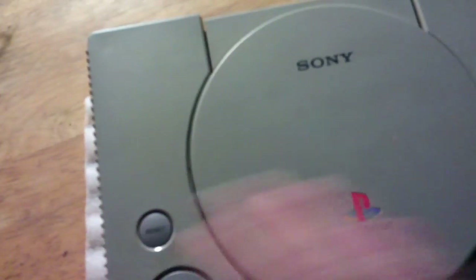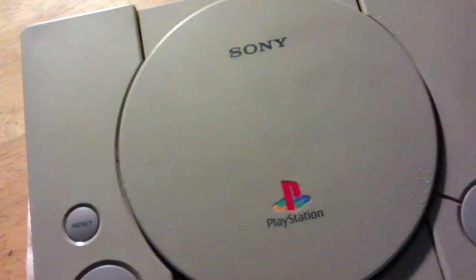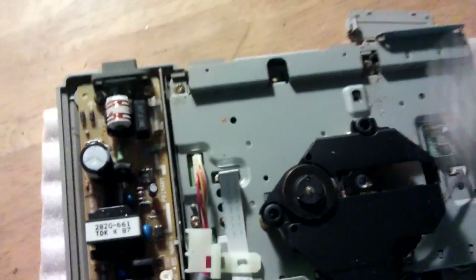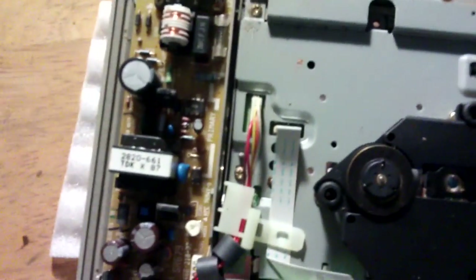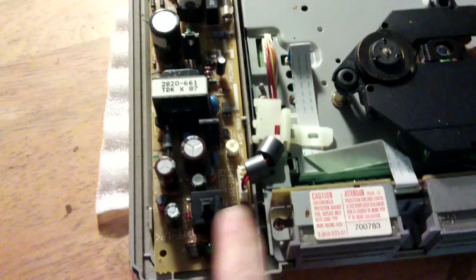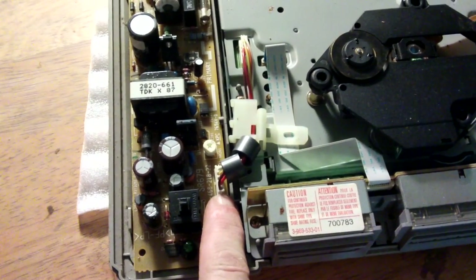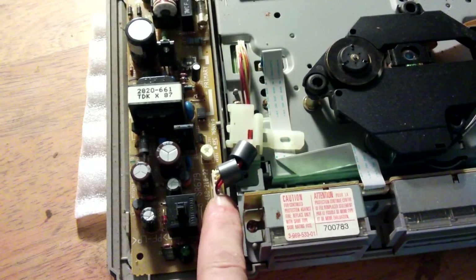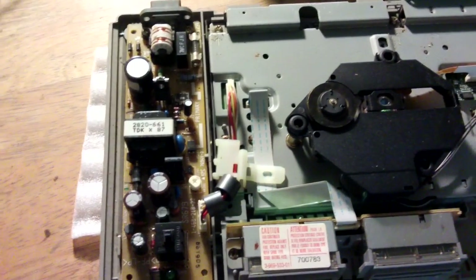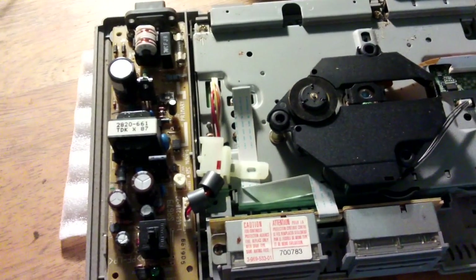Alright, just six screws on the bottom. I presume it opens from the other side. I've taken apart a couple of these in my time, but never with one hand. So there's the top — sort of clean, sort of dirty. I want to reuse the power supply, and apparently pins 1 and 2 are the 7.6 volts and ground, which I want to put a 7805 regulator on and convert down to 5 volts. It should have enough current to run the Orange Pi.